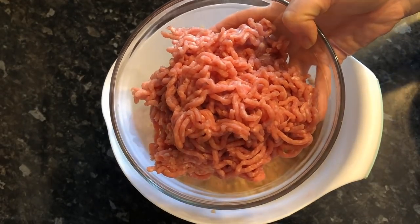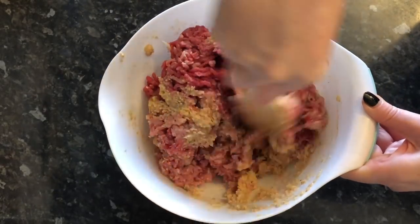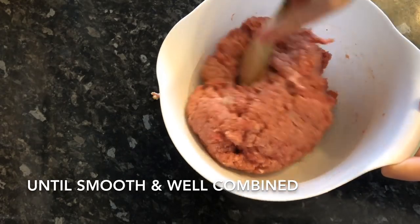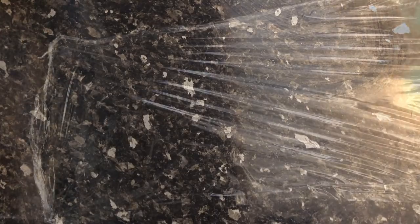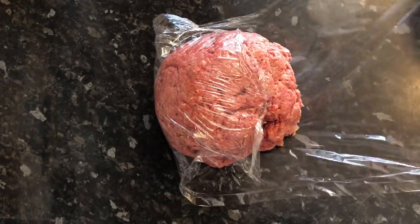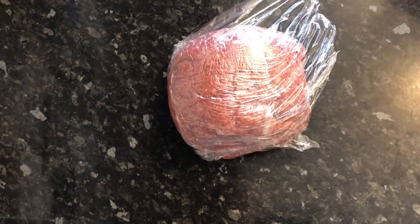Now go ahead and start adding your beef mince and pork mince, and combine everything until it's thoroughly mixed. You can get in there with your hands — I usually use disposable gloves but I'm just using a spoon today. Keep stirring until it's lovely and smooth and well combined. Then get it out of the bowl and into some cling film and refrigerate for at least an hour — you want the flavours to develop and the breadcrumbs to expand. I gave mine a couple of hours, but minimum one hour.